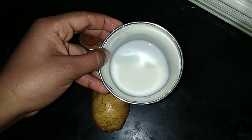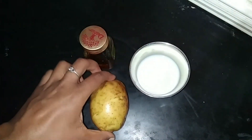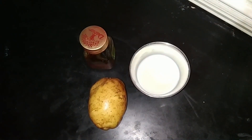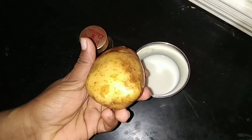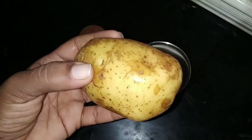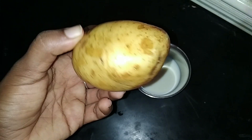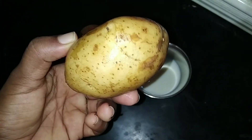I have a tablespoon. I will add juice in a mix, just a little bit of a mix.